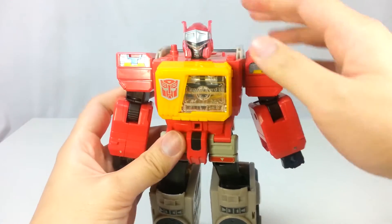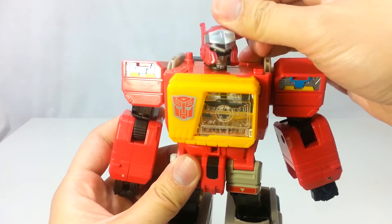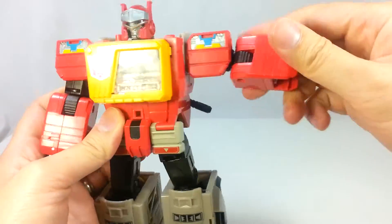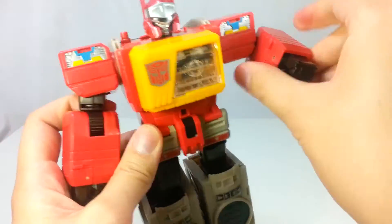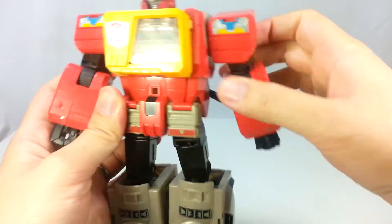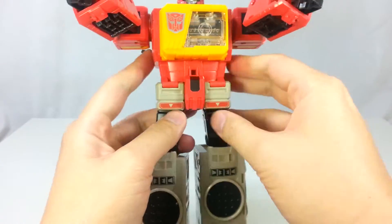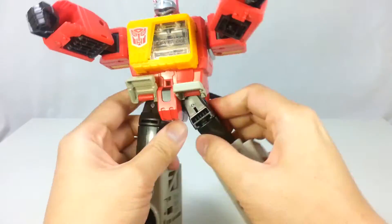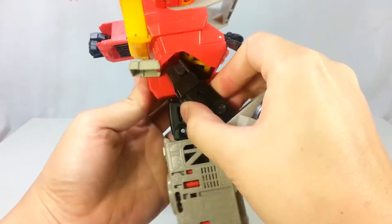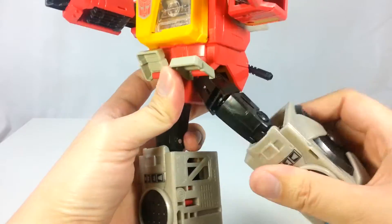Let's check out his articulation. His head turns 360 degrees but does not go up and down — only his helmet goes up and down. His arms go all the way around and up to the side. 90 degrees at the elbow. His fist can go in and out but no twisting on the wrists. No waist joint. His legs go all the way out, 90 degrees, forward about 60-ish, and forward and back. Twist at the thighs.